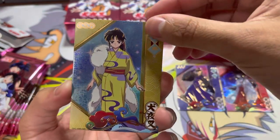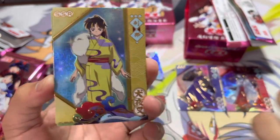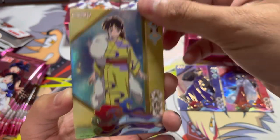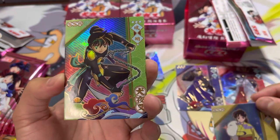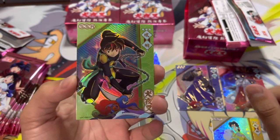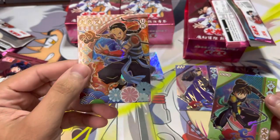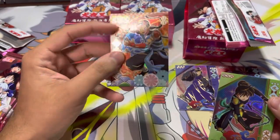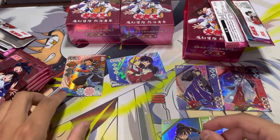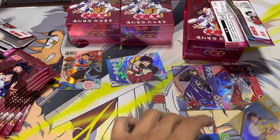We have Rin, I believe is her name. She's got a really nice look — is this from Yashahime? I honestly have not seen her in that outfit. SSR Kohaku. It's been a while, but that's neat. And one of the Thunder Brothers or Lightning Brothers — I forgot, it's been a while. This is a UR, ultra rare. So we have four SSRs so far out of two packs, one CP rare, and one UR.